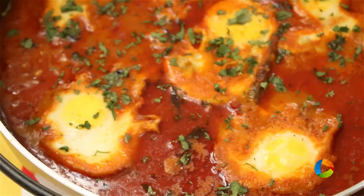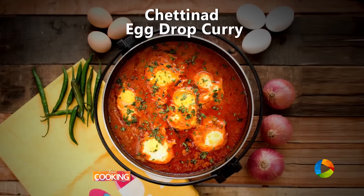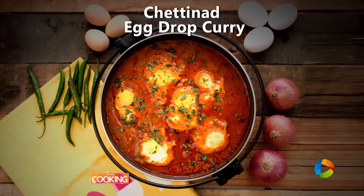Now you can make a new variety of egg curry and enjoy it with some nice steaming rice with your family. It's a very different dish — instead of boiling the eggs, you can actually crack them directly into the gravy and make it this way. Subscribe to our YouTube channel and also follow us on Facebook and Instagram.